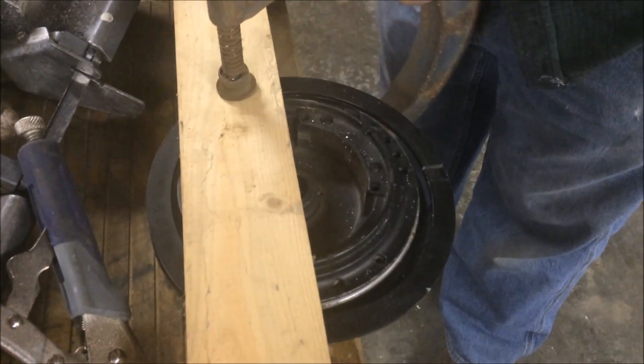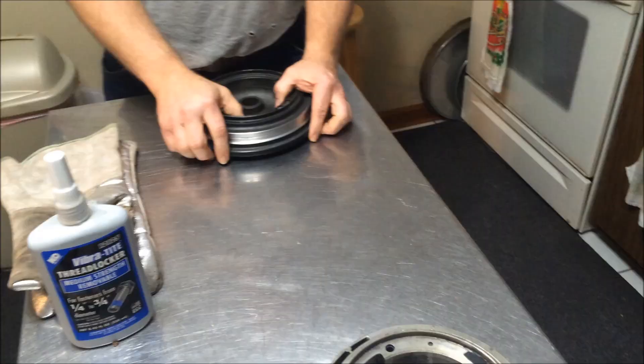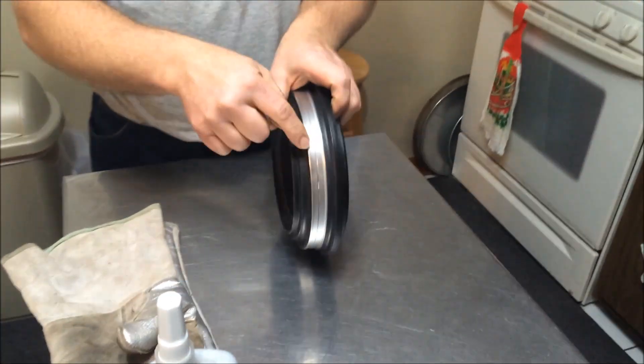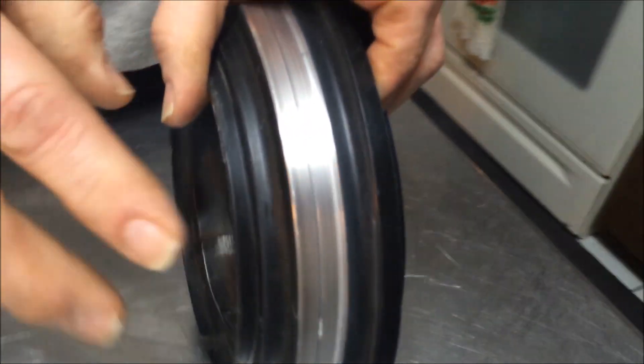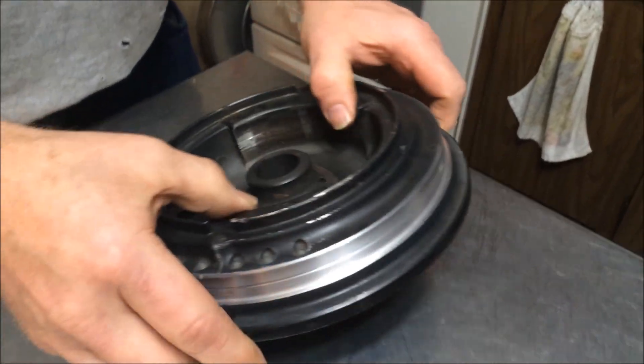Now we'll get it machined down and get the new gear put on it. Got the flywheel back from the machine shop — a local guy machined it for me. It's about a thirty-second of an inch thicker than the ring we're going to put on it.